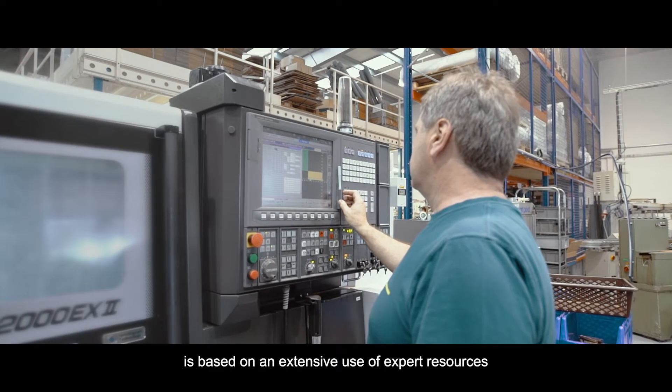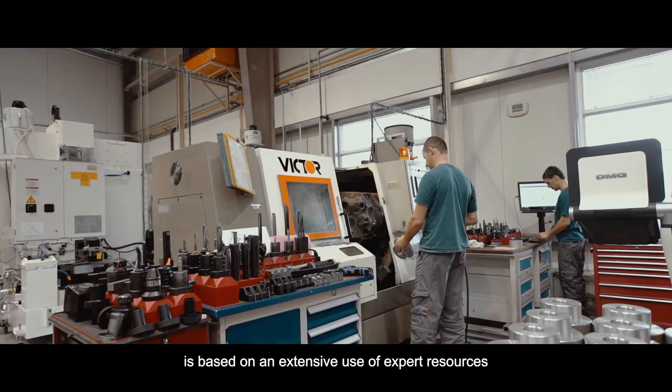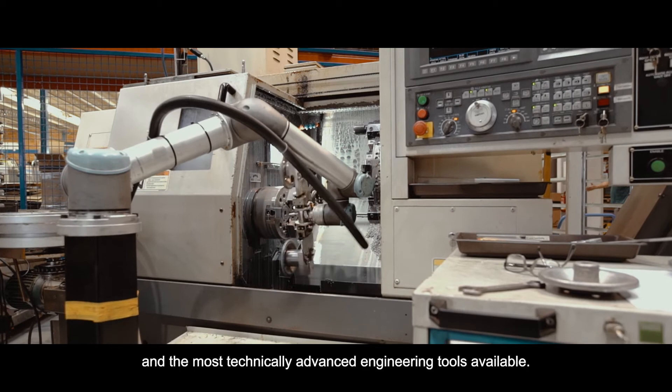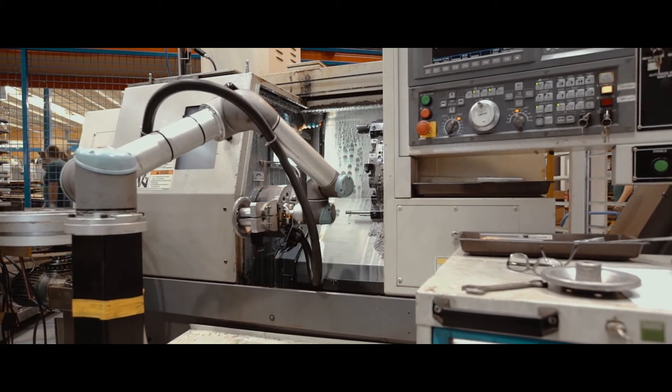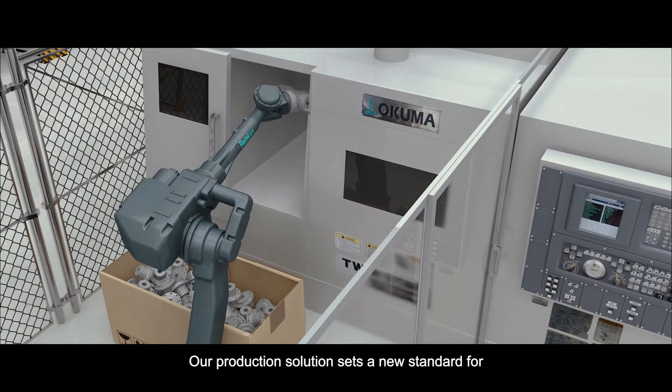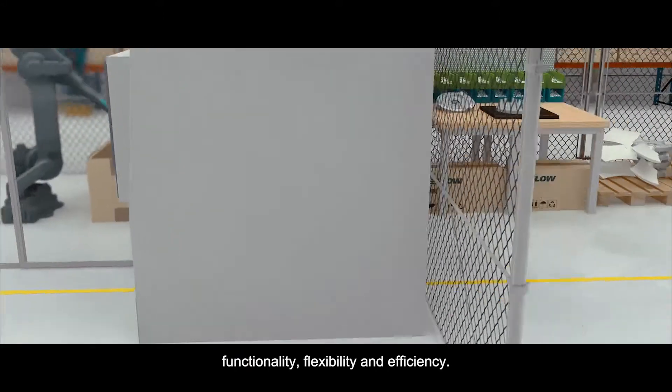The production of SmartPak is based on an extensive use of expert resources and the most technically advanced engineering tools available. Our production solution sets a new standard for functionality, flexibility and efficiency.